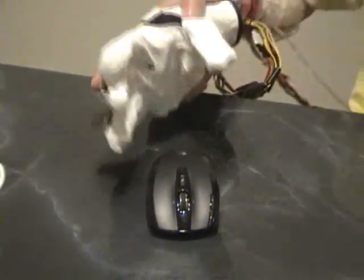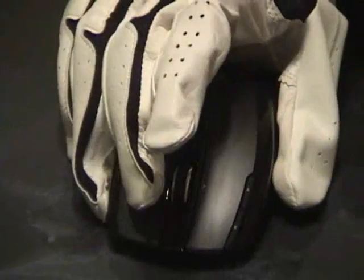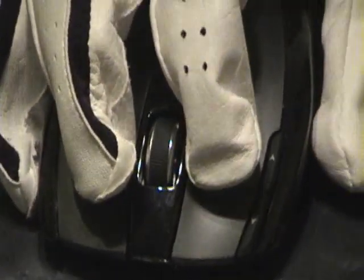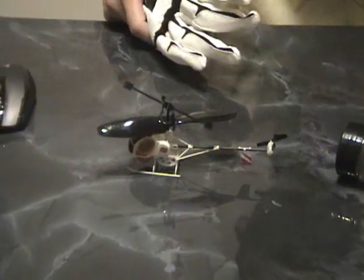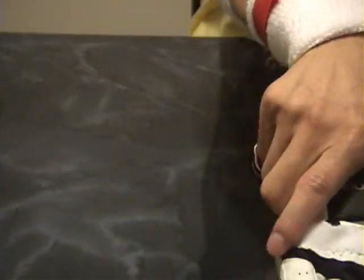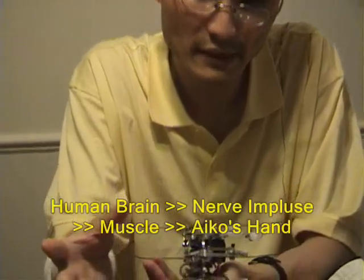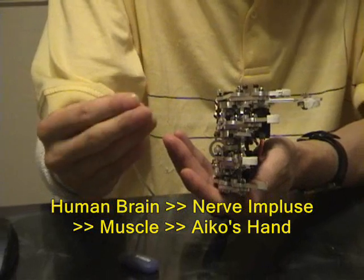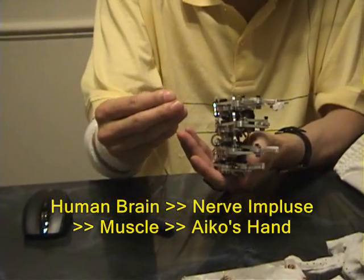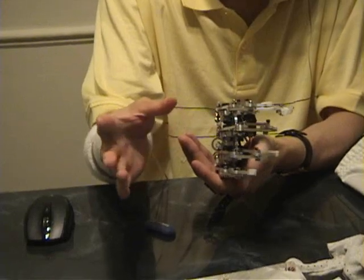This is a demonstration of the hand used with a mouse. You move the mouse around, and let's say you need to click the left button. We can do delicate tasks like handling a little toy helicopter or cleaning up the house. You can see the hand is basically controlling the mouse — the reaction of the hand is from changing my muscle on my right-hand side, and it's transferring to the hand. Thank you.